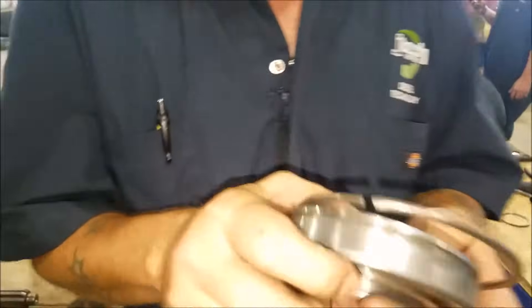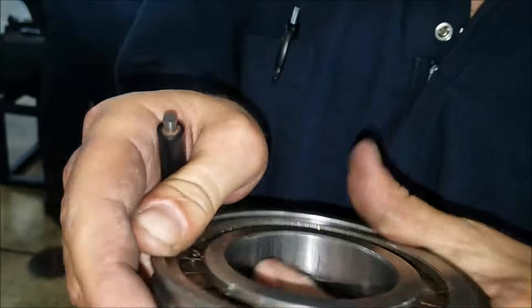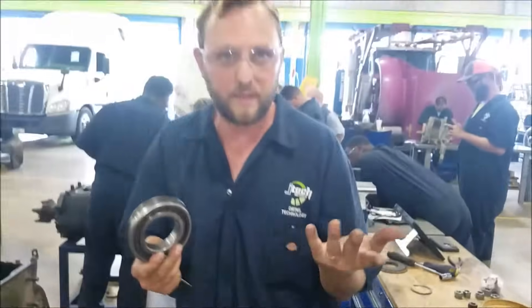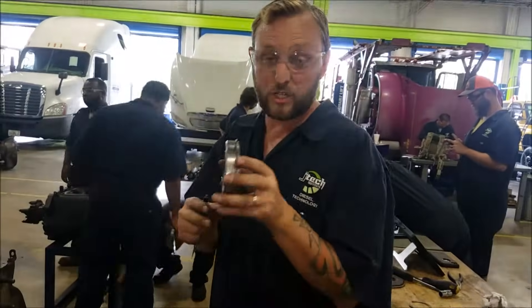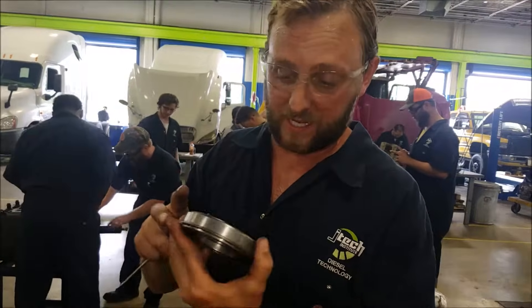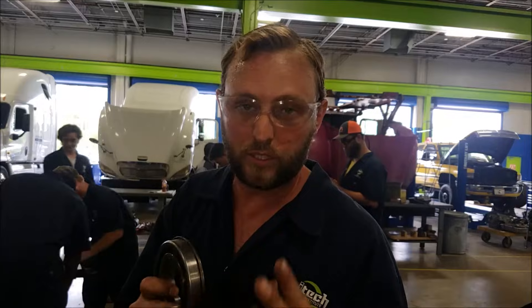I put the snap ring back on the bearing before I put the bearing back on the shaft because it's simpler — that's the only reason why. You want to make sure you do not put this bearing on backwards. When it does that, it's a pain in the butt to get it off — it's stuck on there with the snap ring. So make sure you put it in there correctly when you do that.